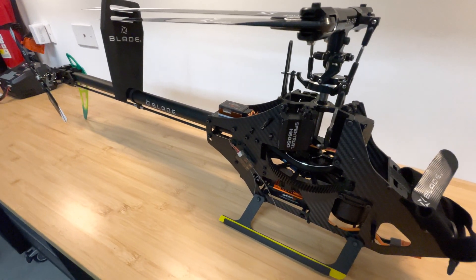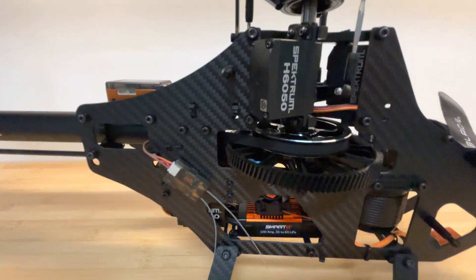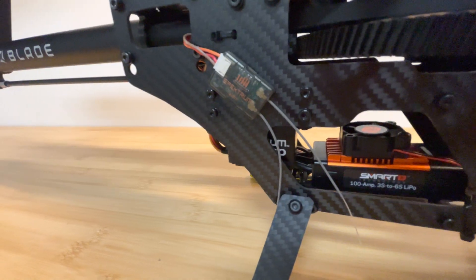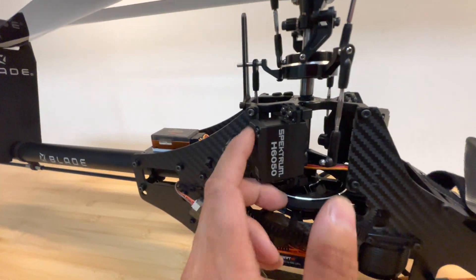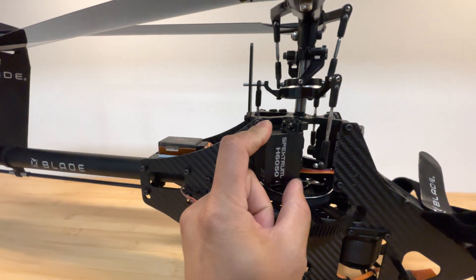Now to the servos. The servos that came with the smart super kit are the Spektrum 6050 for the swashplate and the 6060 for the tail. I was a little concerned because I heard these are supposed to be budget servos — it's a hit or miss.